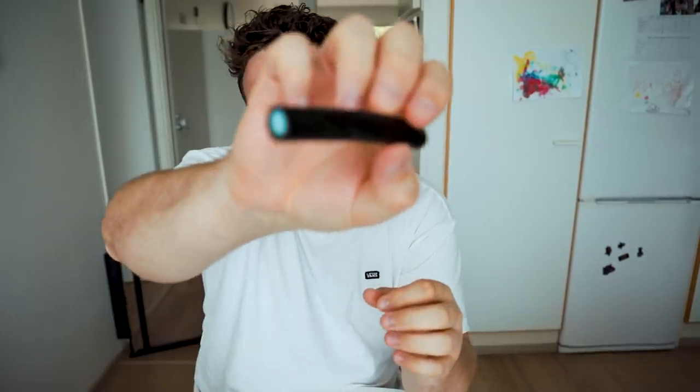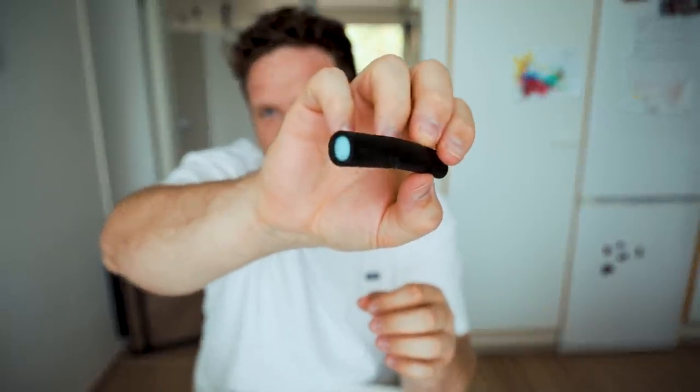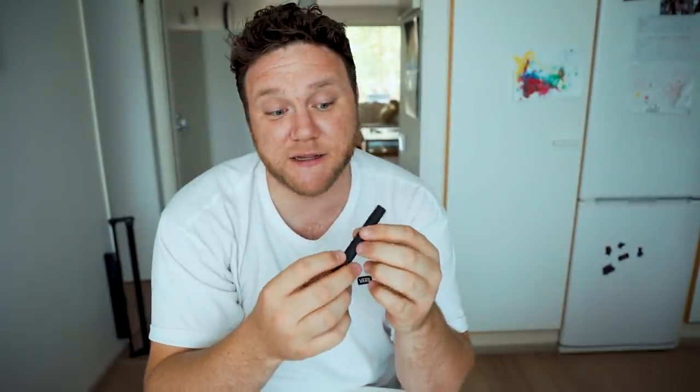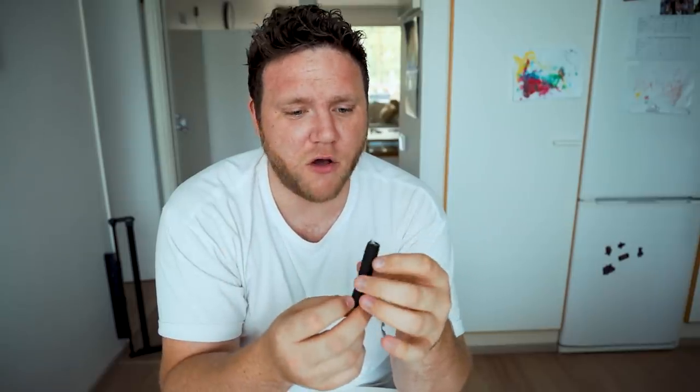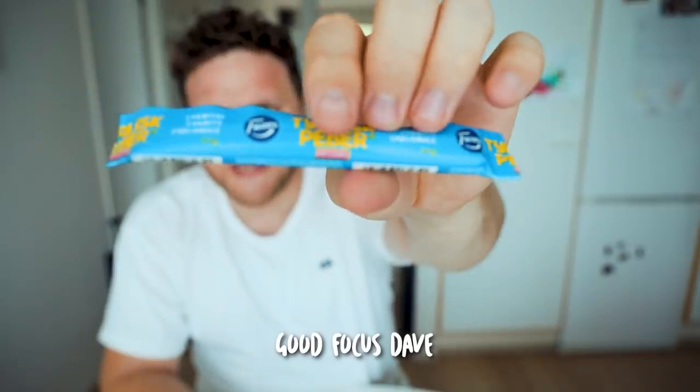So this is the Turkisk Peber stick. It's got a little blue interior and licorice on the outside. The flavor keeps changing as I'm chewing — quite good, even though my face says otherwise. It's kind of sour in the middle and on the outside you get the licorice, but not hot by any means. It's a taste roller coaster. The wrapper says hot and sour — not sure about the hot part but definitely sour in the middle. Pretty nice. I'm giving that a three.